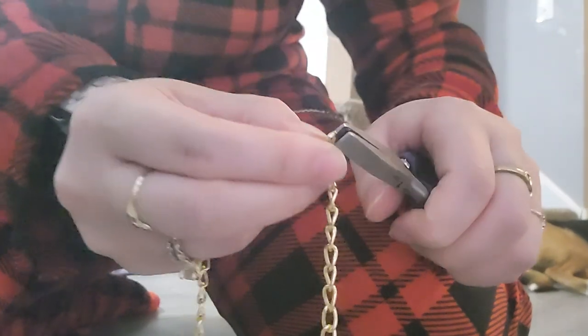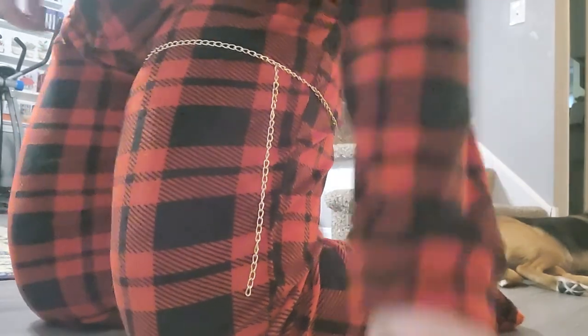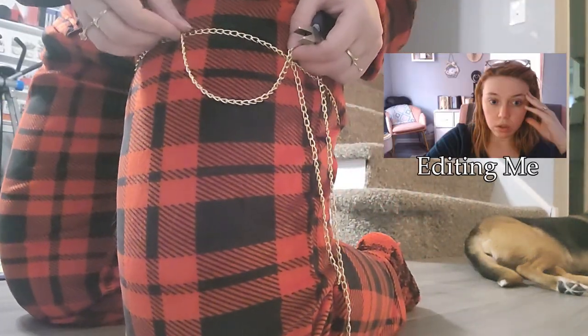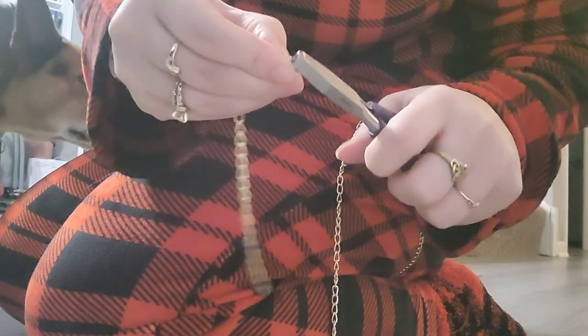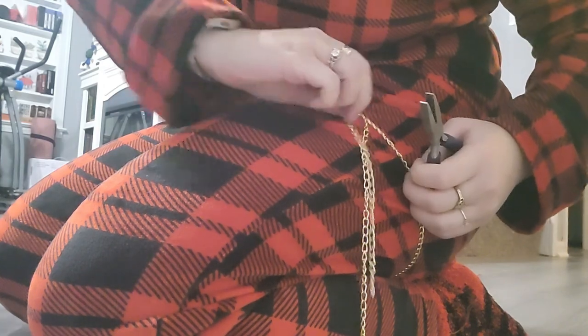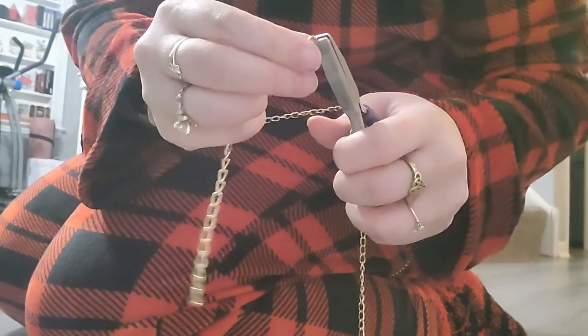I open up my chain link and attach it just slightly forward and to the side, the same way I attached all the links to the bra. I'm also going to add a little gem to the bottom, but before I go too far — this is my remaining chain, which is a lot less than I had to start — I'd like to add some extra dangly details. I'm going to measure out two of those to go on either side as well. I'll go one link away from where I have the first dangly bit so it's even on both sides.